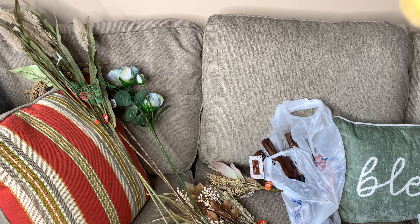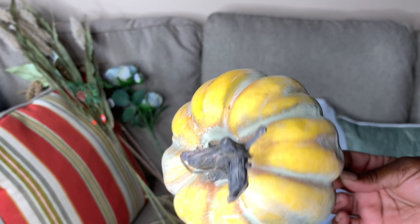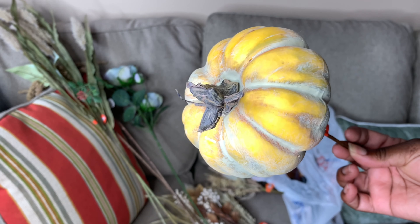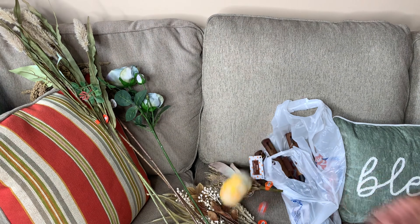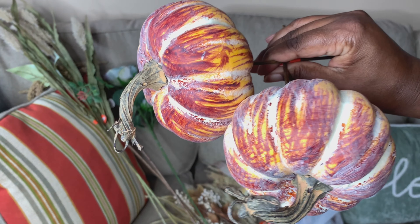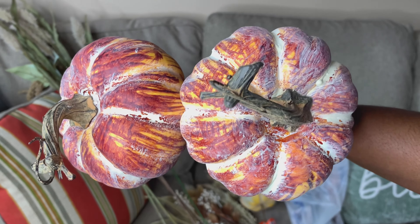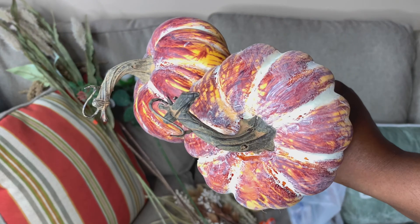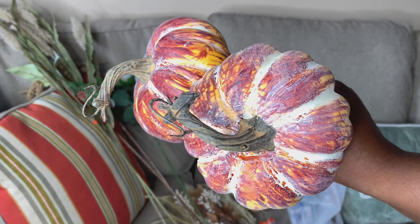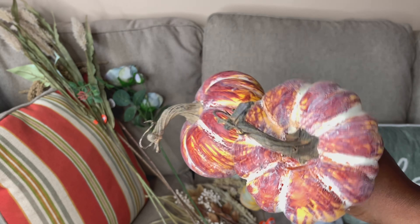Then I got some more pumpkin picks — they were $3.99. I got this kind of mustard yellow one, really pretty. Then I got two of the reddish-orange color. I just love the detail of these picks. I am using neutral colors in my fall design, but I will also be doing a fall tree, and my tree will have the traditional colors.